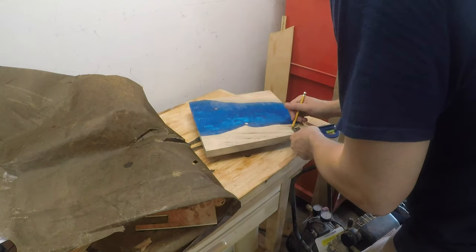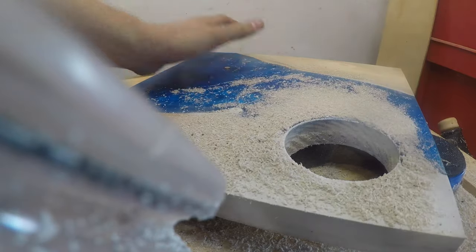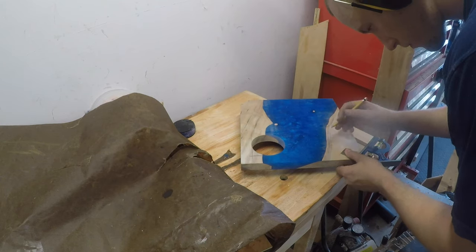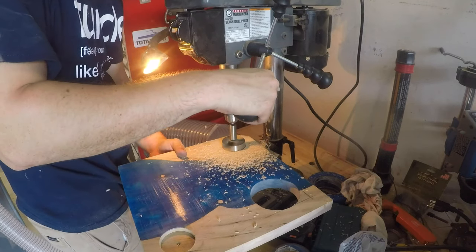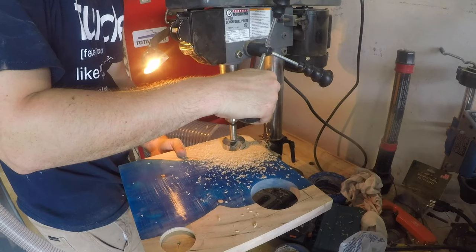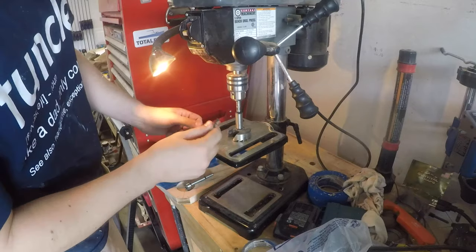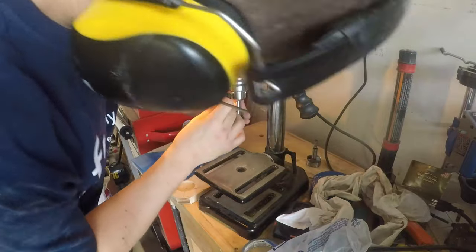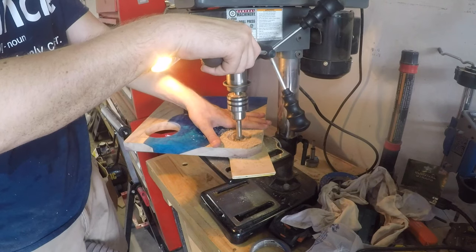Now it's time to drill some holes. Considering it took a week to get to this point, I was very careful to mark and measure out where I'd be drilling. First up is the hole for the bottle — I used a three and a quarter inch hole saw bit, which will fit most bottles just fine. If you've got any fatter bottles, you might want to get a fatter hole saw. For the wine glass holes, I started off with a two inch Forstner bit, then a smaller bit to drill all the way through. I also used a bandsaw to cut the corners out for the wine glass stems to fit in.